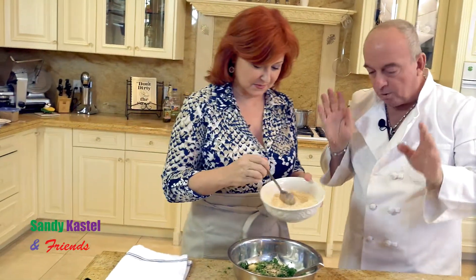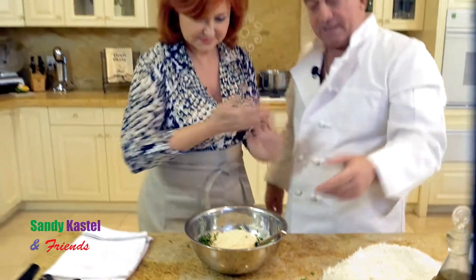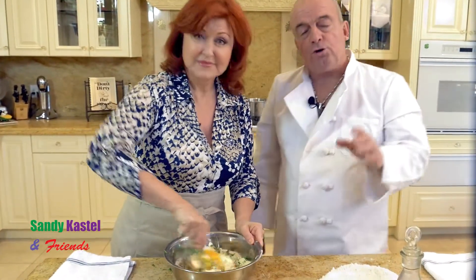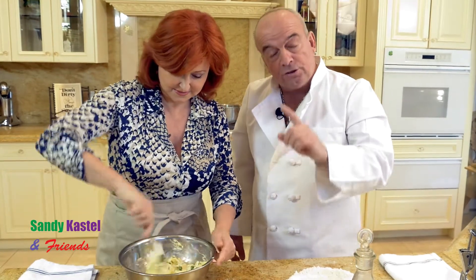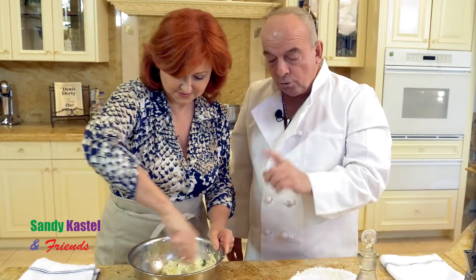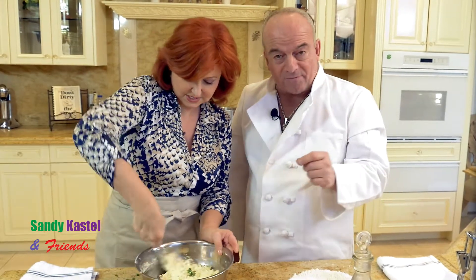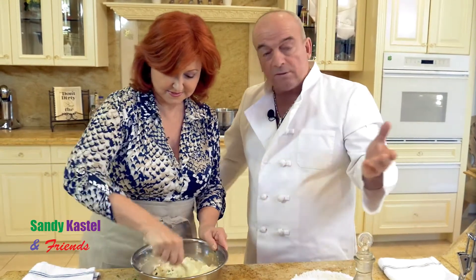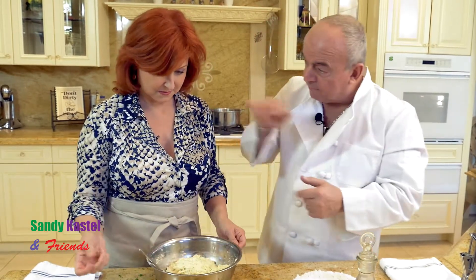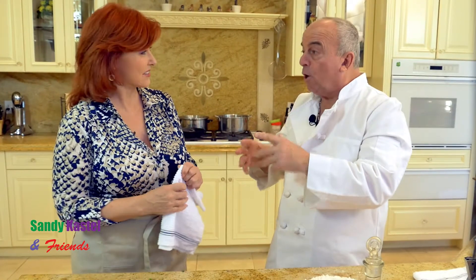Get the Parmesan cheese and pour the whole thing in there. Now, as everybody can see the ingredients, you've got to stir it up. Most people use a food processor, but I'm kind of from the old school. This is the stuffing that you use for lasagna, and you use exactly the same for stuffed ravioli. If you want to do lobster or shrimp stuffed ravioli, same stuffing. And now put the whole thing in the refrigerator. There's your stuffing for the ravioli — same stuffing for lasagna.